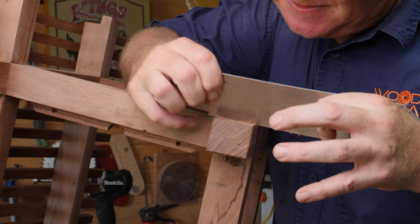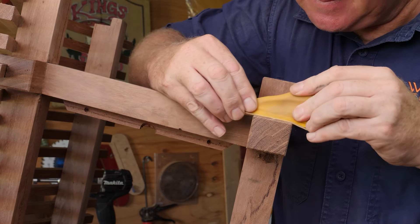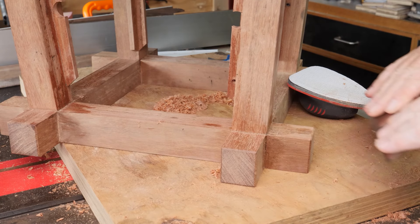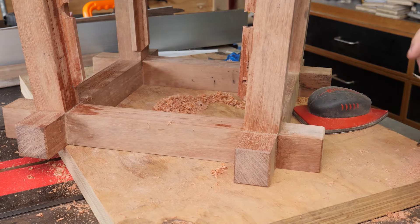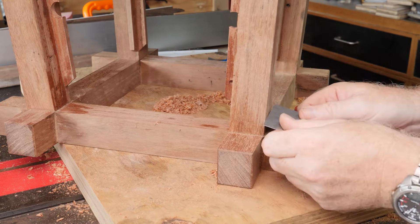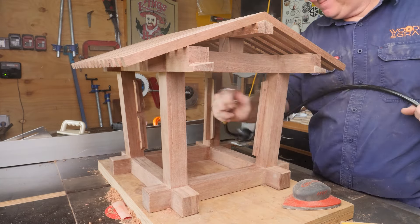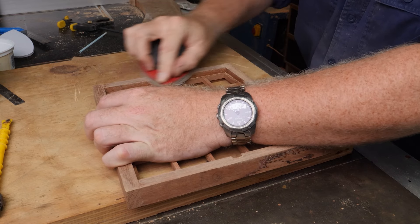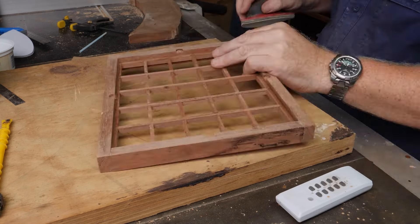Now to one of the hardest parts. I'm using a combination here of a card scraper and various different types of sanding pads to get right into the corners and sand everything down to 240 grit. And I also did the same for the window frames, using smaller pieces here just to get in amongst those slats.